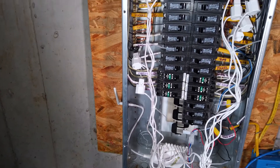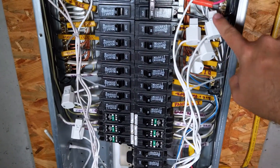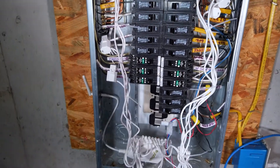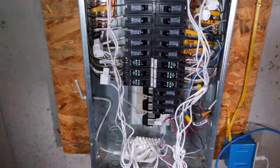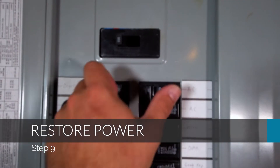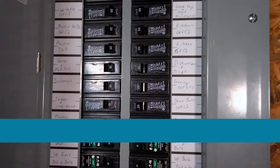I connected my CTs in order — one, two, three, four, five, six, seven, eight — so that way it's easy to remember when I look at the panel which ones they are. Again, it's a good idea to take a picture of the panel and mark which ones you want done. Now that the installation is complete, go ahead and put the panel back on, and you can turn power back on to the master breaker and all of the sub-breakers in the panel.